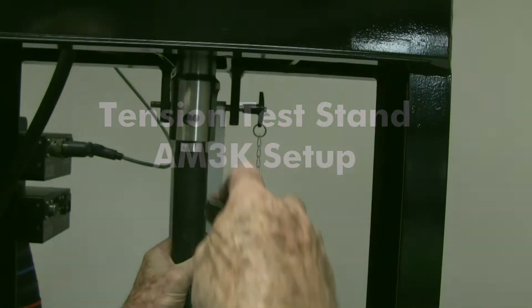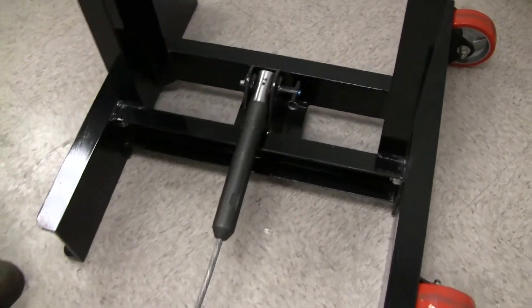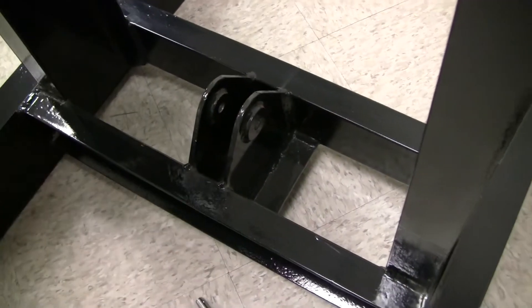We will now show you the setup for the AM3K measuring head. Because of different specifications, a lighter test cable will be used in the AM3K device. Remove the AM5K cable as shown. The AM3K cable installation is similar to the previous demonstration on this video for the AM5K.